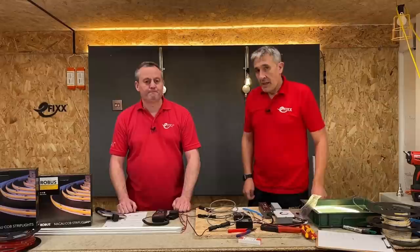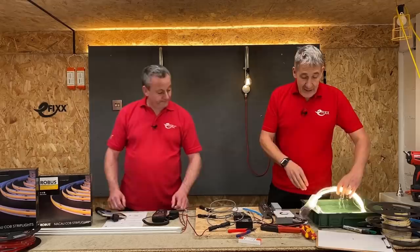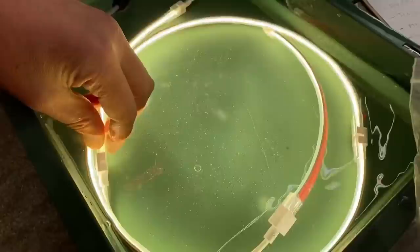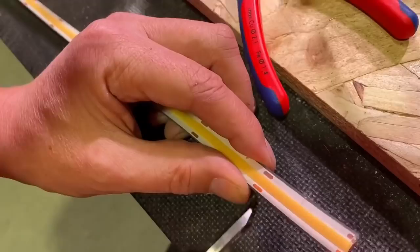In our previous video we also looked at the IP67 version of the Macau LED strip, and I've got some in this tub here full of water — it's been in there for a week. This is a very simple connector system for outdoor installation. Let's have a closer look at how that works.